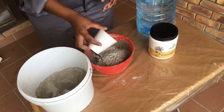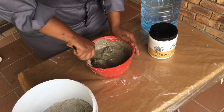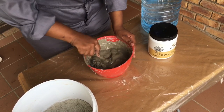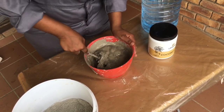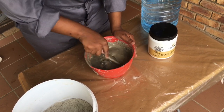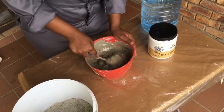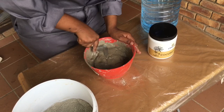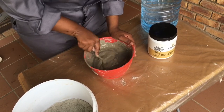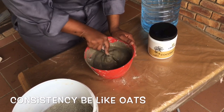Mix the wet and dry ingredients together. You have to stir it from the bottom — some cement gets stuck at the bottom. Remember the consistency.